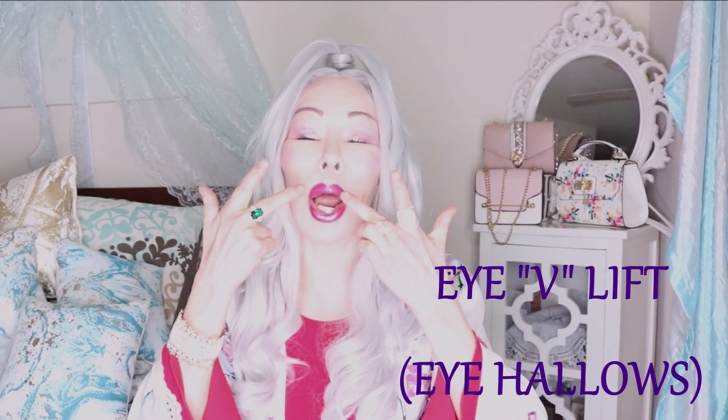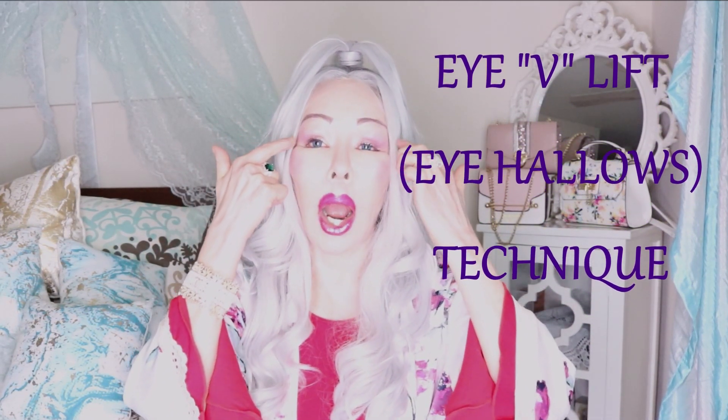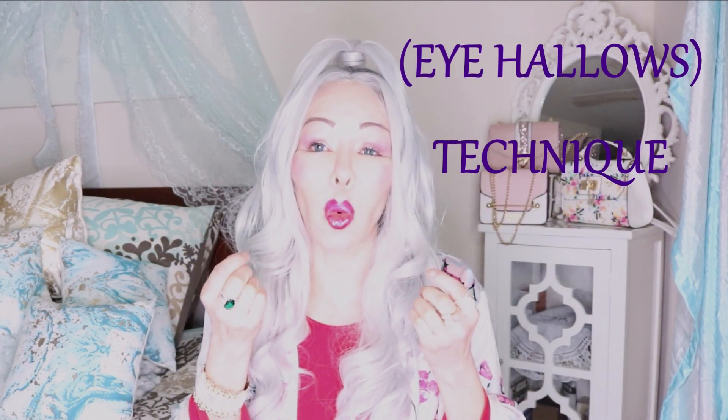Hello, my lovely friends on YouTube. Clarissa here, back with another video. This video is going to be about the eye V-lift technique — how to correct the hollows, the dented deflation around the lower part of your eyes, and how to make the upper eye area stronger as well. Thank you so much for your beautiful comments. I ask God to bless each one of you.